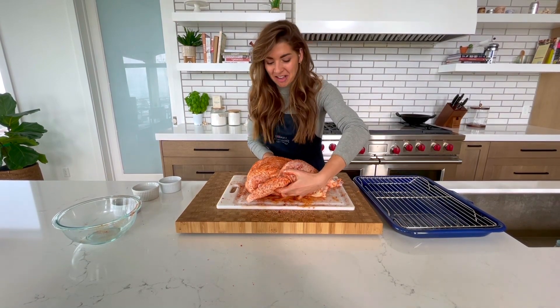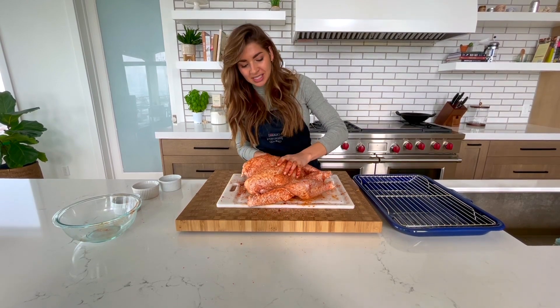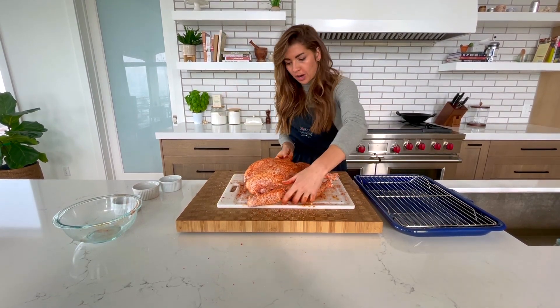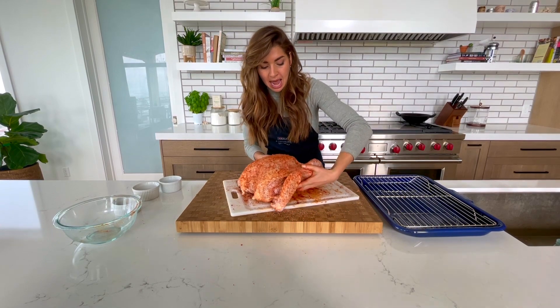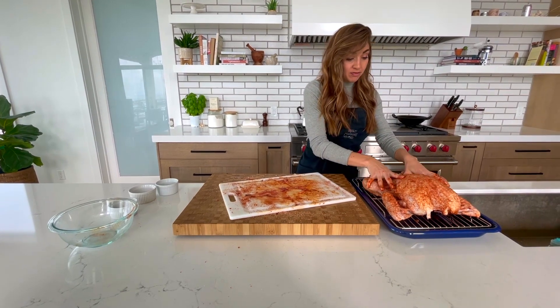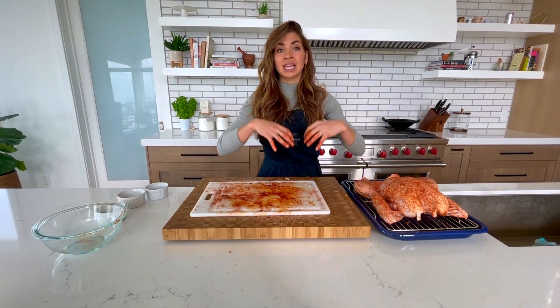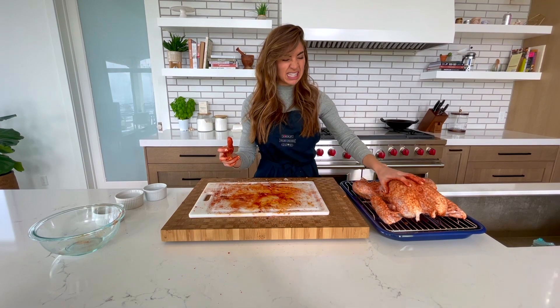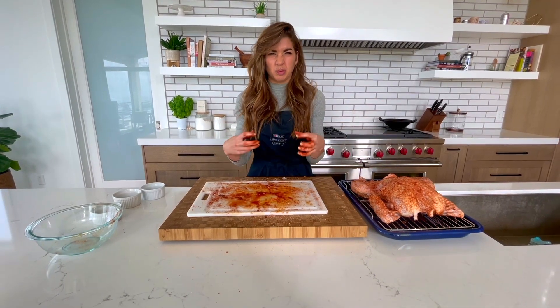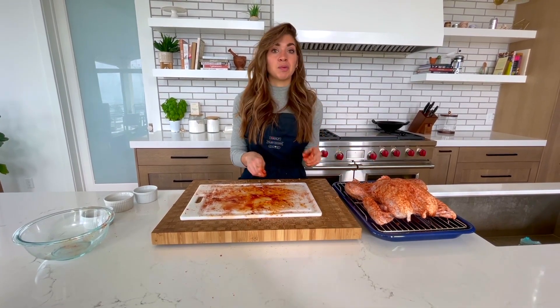Now that I've made a mess of my countertop, you can see this turkey is very well seasoned all over — he looks pretty. I can set the turkey onto the rack — make sure it's big enough to hold your turkey. That's going to go right into my fridge, uncovered, leaving the skin so it can dry out while the salt gets into the flesh and gets really nice and flavorful. Tomorrow, 24 hours, we will come back and roast this guy.